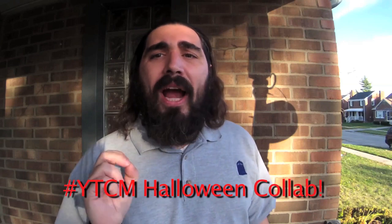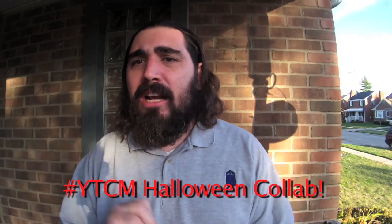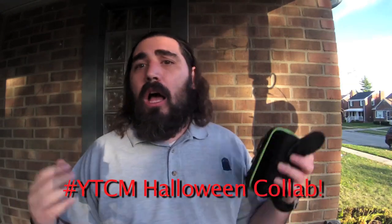Hey, Toten here. My YouTube channel is youtube.com/TotenK and my website is Toten.com — check it out for all sorts of events, blogs, and audio stuff. This video is a sort of review and do-it-yourself Halloween prank, though you can use this for many situations. This one in particular is part of the hashtag YTCM Halloween collab.